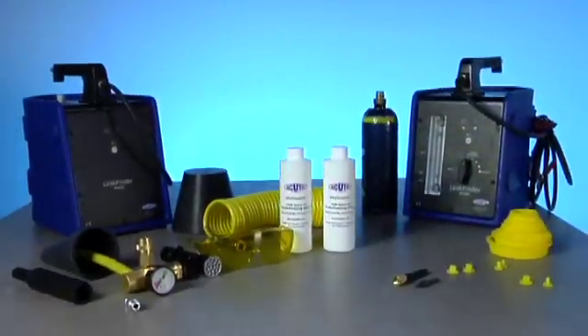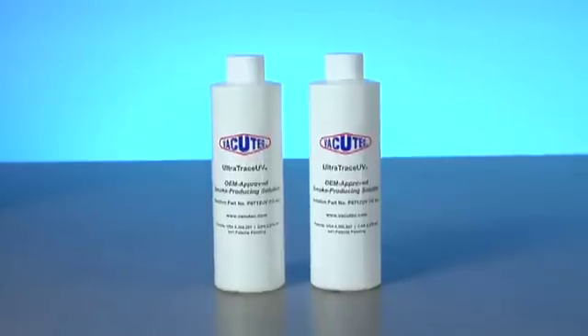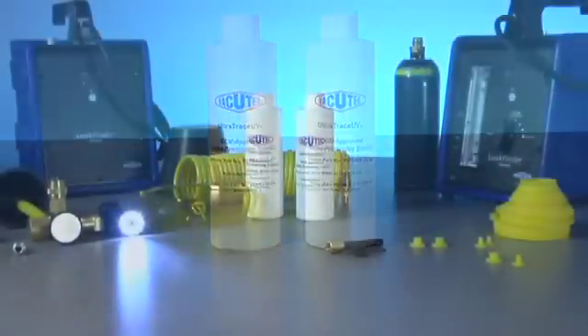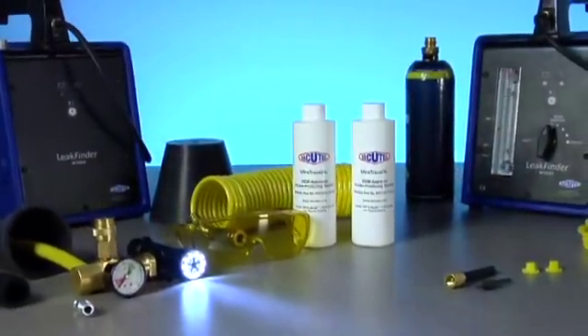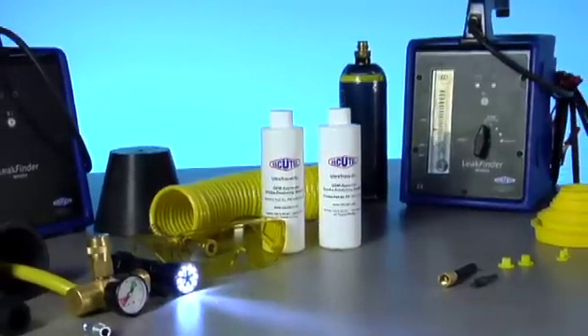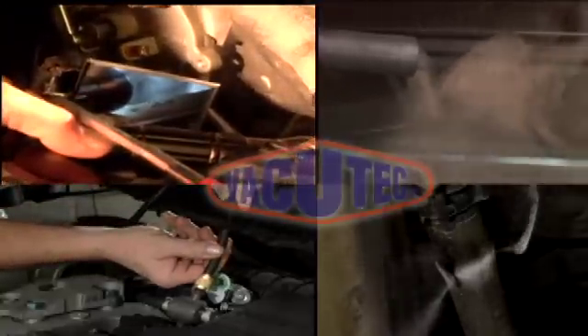It comes with a wide variety of accessories including enough smoke solution to do over 600 tests. The ultra trace UV dye smoke solution is complemented by the combo light and UV glasses. The Leak Finder is able to do a variety of tests from vacuum leaks to the toughest of today's EVAP problems.